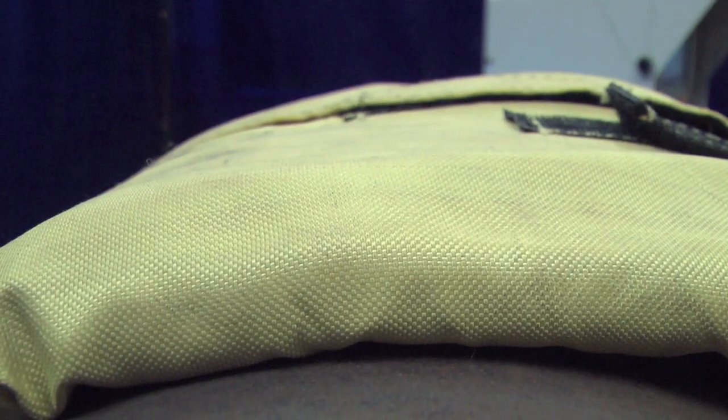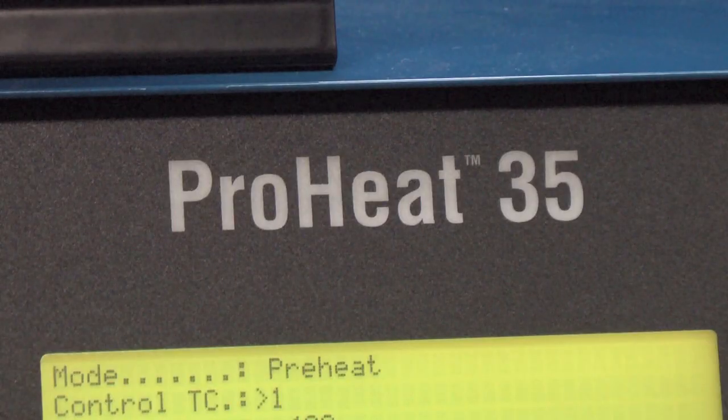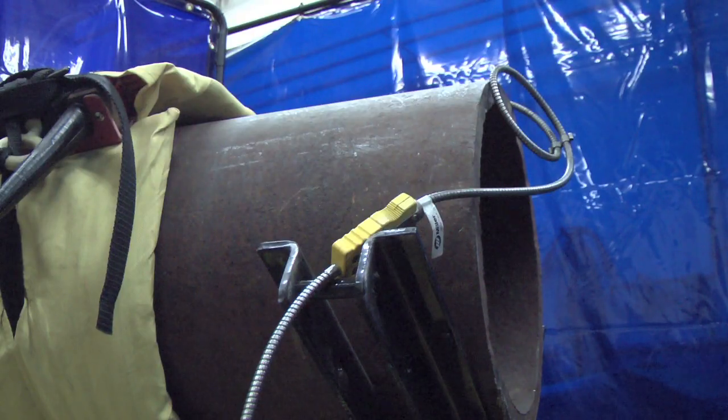The ProHeat 35 and flexible induction blankets are being used across the globe — in the US, Canada, Russia, and China. They're used on pipes from 8 inch all the way up to 60 inch in diameter, and the blankets are even flexible enough that they can provide consistent heating on other applications such as plate applications.